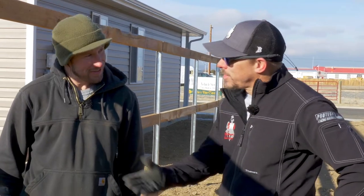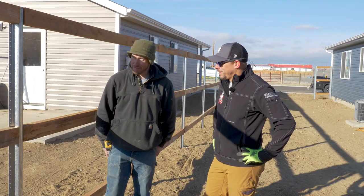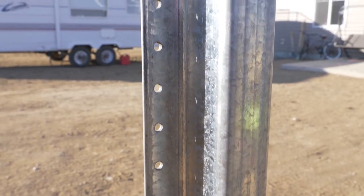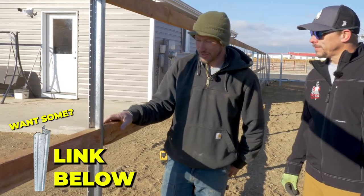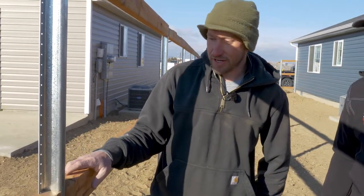Could you please tell us a little bit about this product that you've placed in the ground today? I could tell you everything you want to know about it. So these are postmaster posts. What they are is a solid galvanized steel post that goes in the ground. You can get them in various lengths, and they're set in concrete.